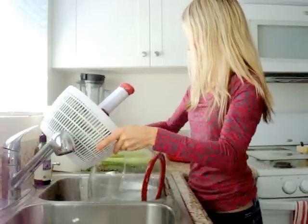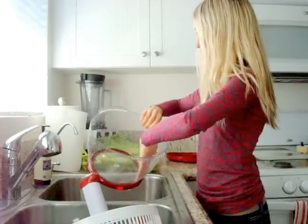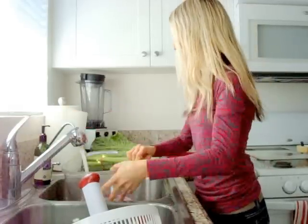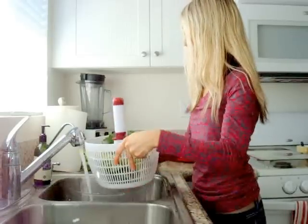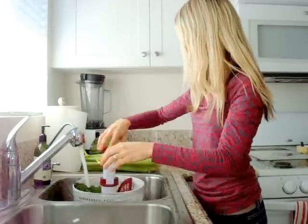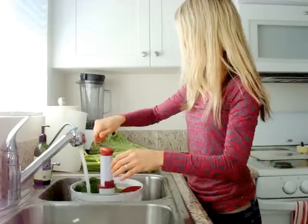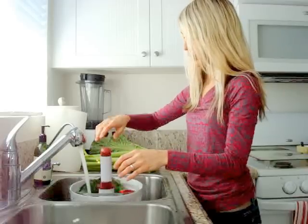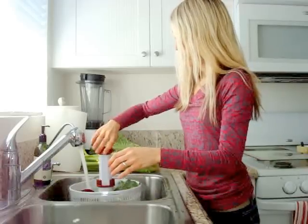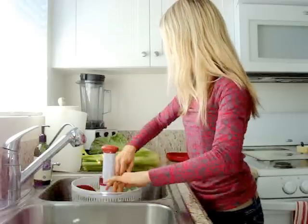So a few more washes. There's a little bit of salt in there, maybe just one more time. That should be pretty good. It just rained yesterday, so there's a little bit more dirt and stuff on the produce.